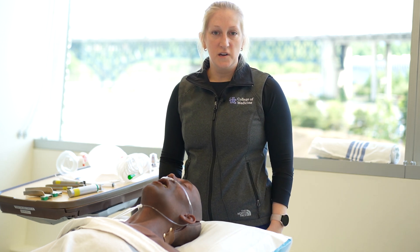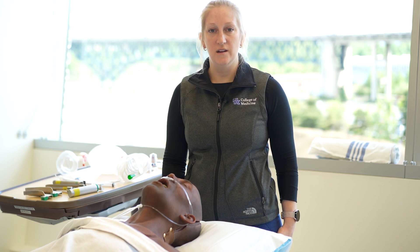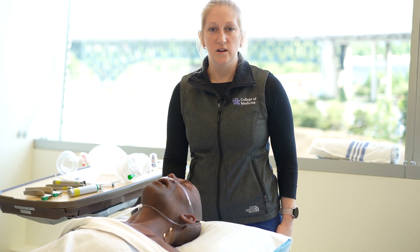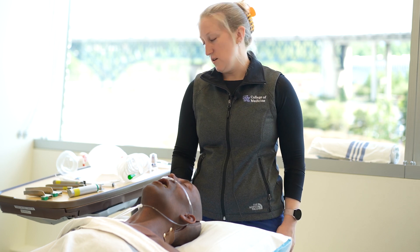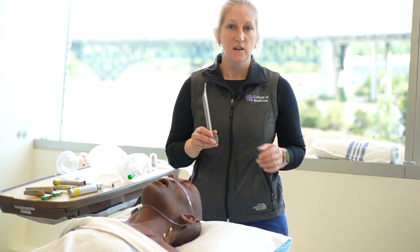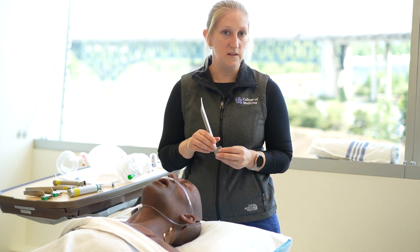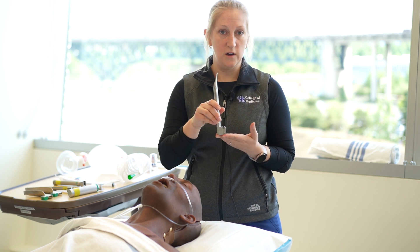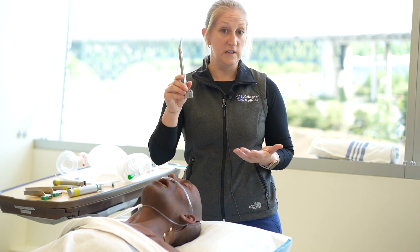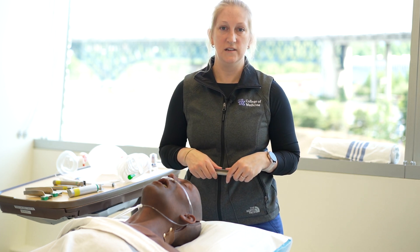Hey guys, Reba Hodge here at Oregon Health and Science University, working with Foundations of VM and Andrew Pirote out of the University of Kansas and Kristen Gray-Beaumont down at Emory University. Today we're going to be talking about the Miller blade. In case you missed last month's videos, we already talked about the Mack blade, and now we're talking about your alternative, the Miller, which is the straight blade. It looks like an L; the Mack blade is shaped kind of like a C, as we went over last month.